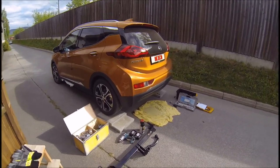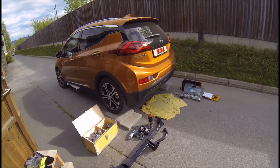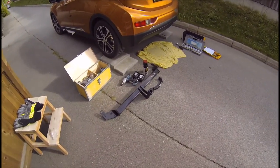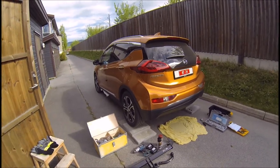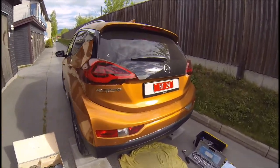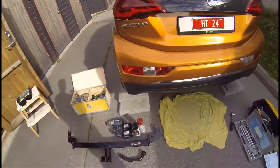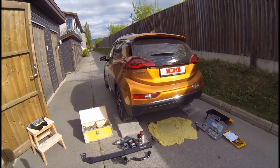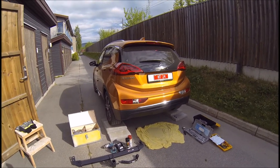Hi there. There actually isn't any video of how to mount a trailer hitch to the 2017 Chevy Bolt, or as we call it here, the Opel Ampere. The car is basically the same — they just rebadge it as we call it in Europe.